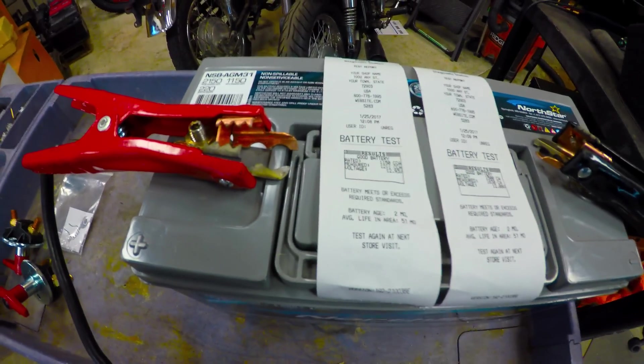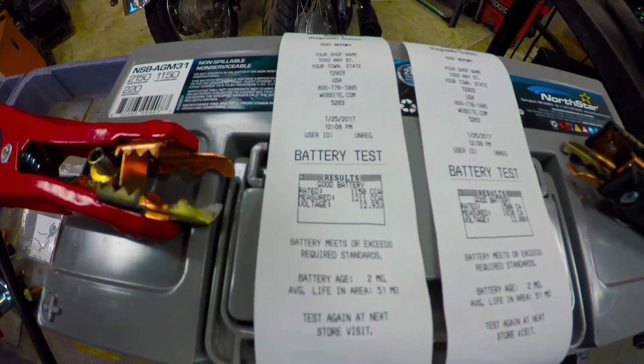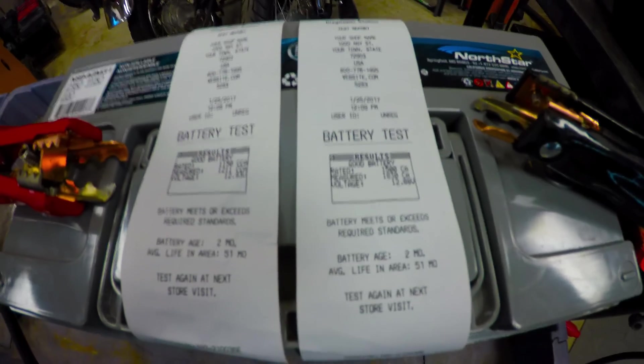With our inductance tester, which is a GR8 by McTronics, I got 1211 cold cranking amps. As far as the cranking amp rating, that is at 32 degrees — 1830 cranking amps.